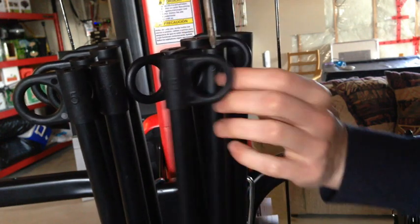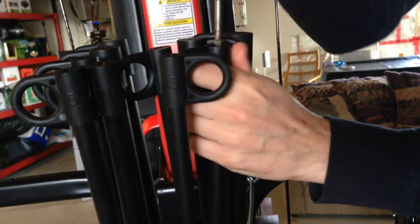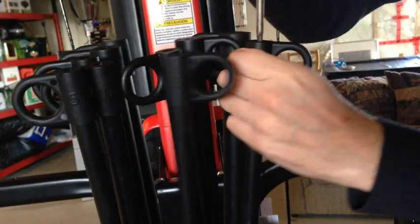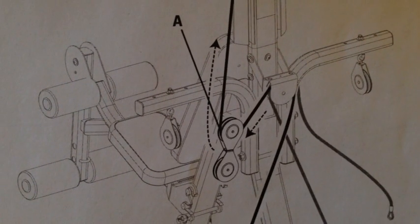This will allow much easier access to the hooks when applying the weight. The second inconsistency I ran into with the installation manual was the labeling of the pulleys. Each pulley is labeled from 1 to 9. However, in the manual they don't use numbers, they use letters. In this case it is safe to assume that A is 1, B is 2, C is 3 and so on.